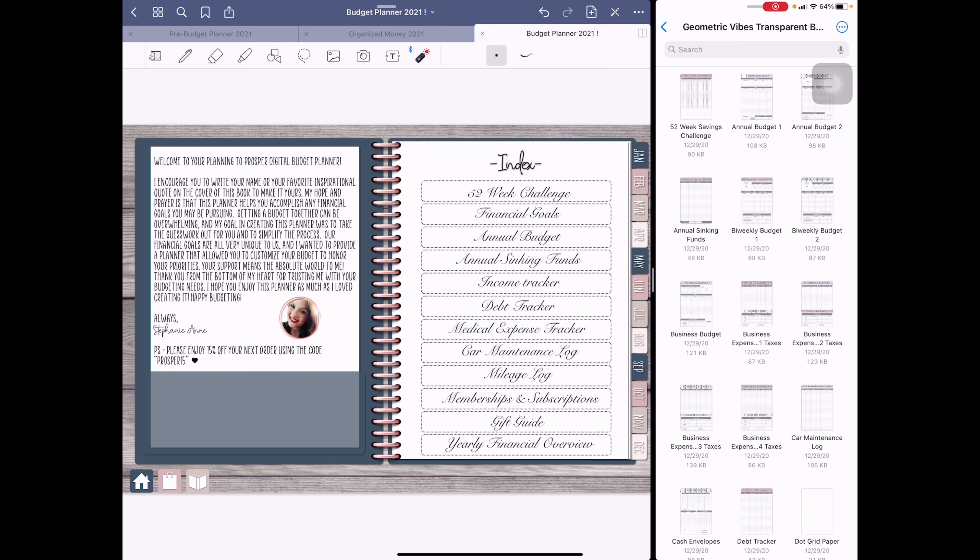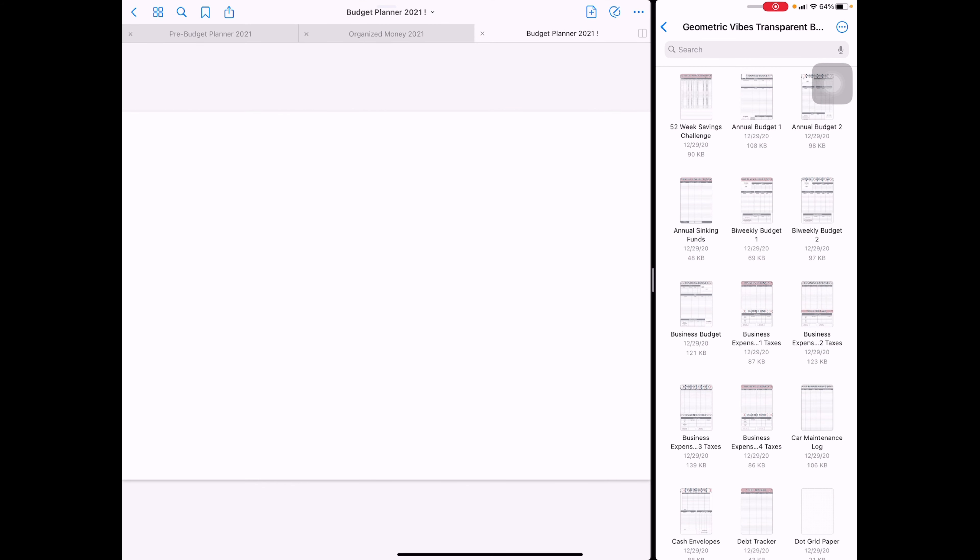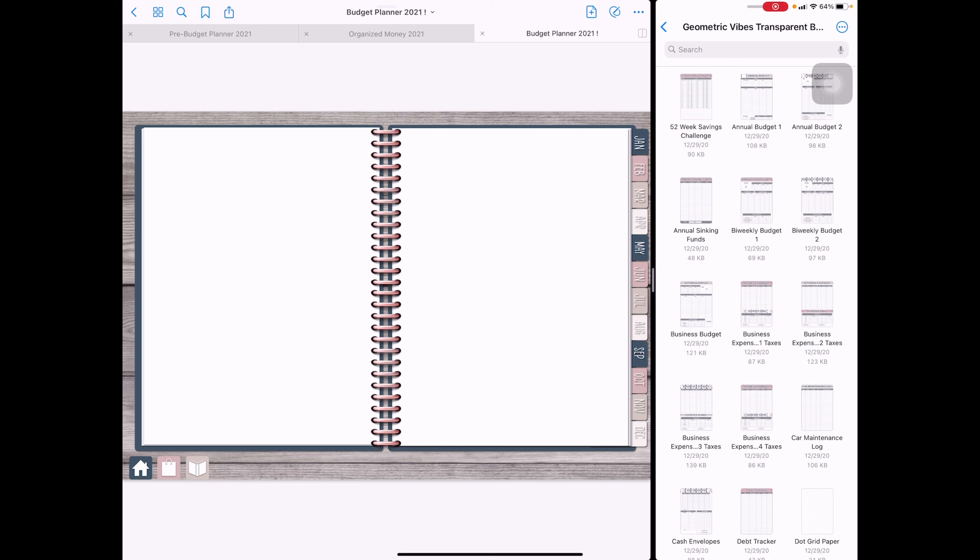We're going to start with our 52-week challenge. I have the Planning to Prosper new budget planner and the inserts for this particular planner. The planners come with neutral inserts, but she also came out with inserts that match the vibe of the planner — which I definitely wanted, especially for my index pages. I also have the New Year's Eve inserts, which I'll use for January.